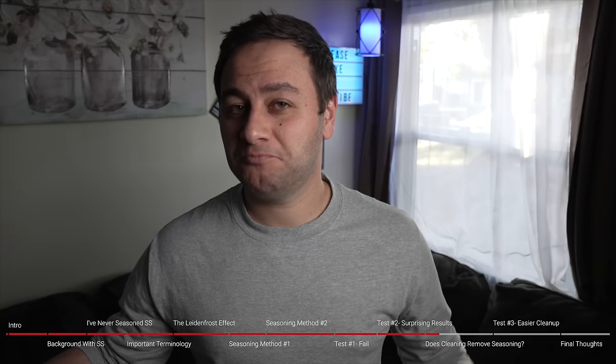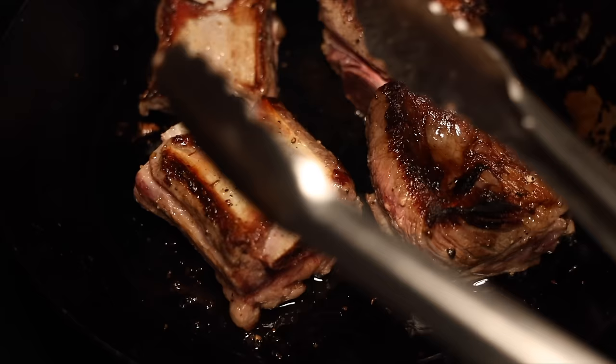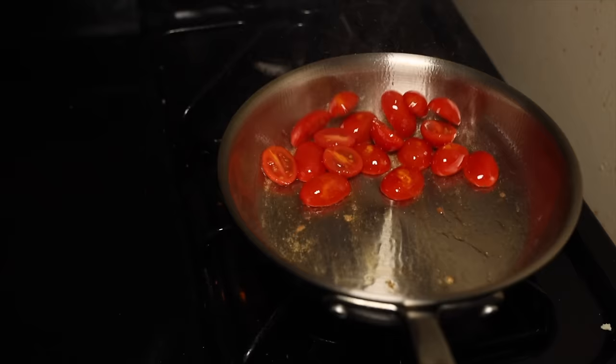Let's start off with some background. I've never had any issues once I got the hang of stainless steel with sticking or even trouble really cleaning them. Now, compared to carbon steel or cast iron, yes, stainless steel is more prone to sticking and harder to clean compared to those pans. But once you get the fundamentals down and figure out how to properly preheat your skillet and your oil, you start getting used to it and stainless steel actually becomes really fun to use and surprisingly very non-stick.